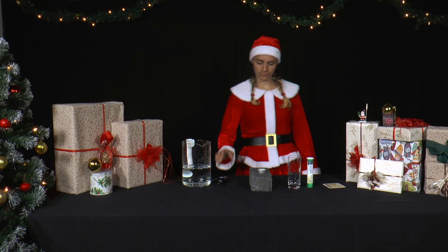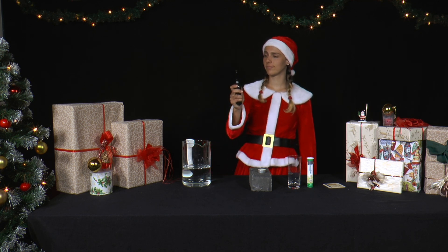Mrs. Santa is thirsty again. Since it is Advent, she first lights a candle.